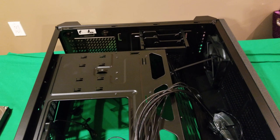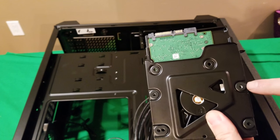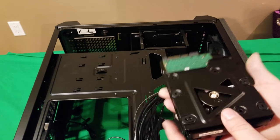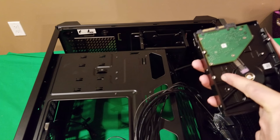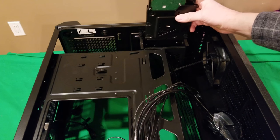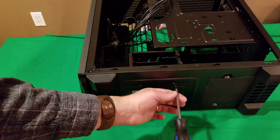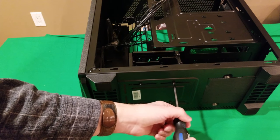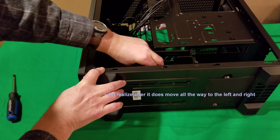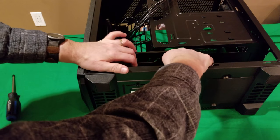To put the hard drive bracket back, line up your holes, secure it, then slide it back in. To adjust the hard drive cage position, don't take the screws all the way out — just loosen them, and that lets you slide the cage. It can only move so far in one direction, but it does give you room to work in there.